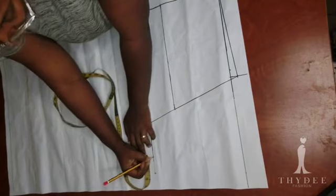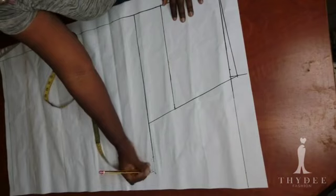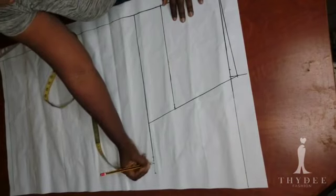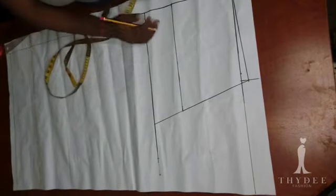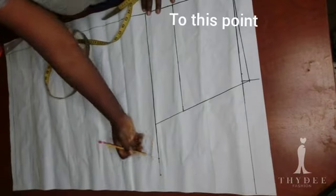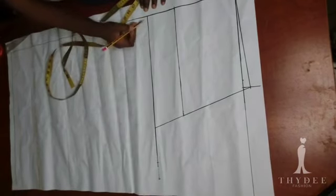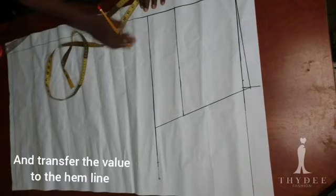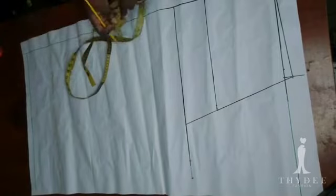We are going to divide this 4 inches into 3, and whatever value you get you will subtract it. Mine is 6.25 divided by 3, and I decided to remove 2 inches from that. The remaining measurement is going to be my back crotch extension.